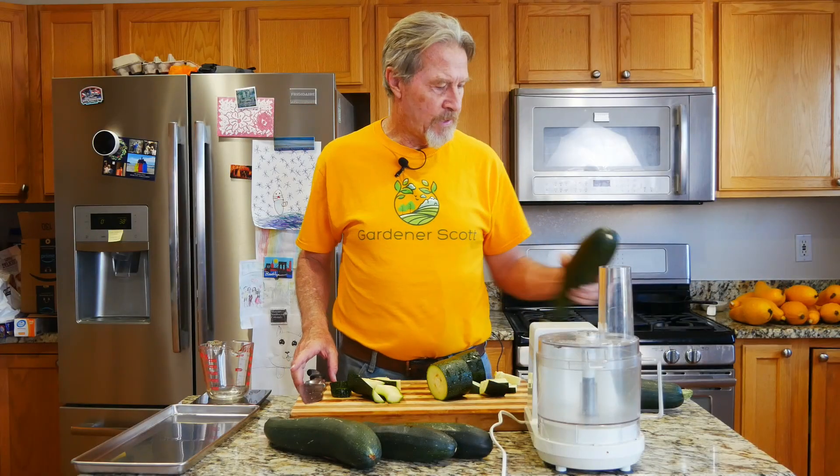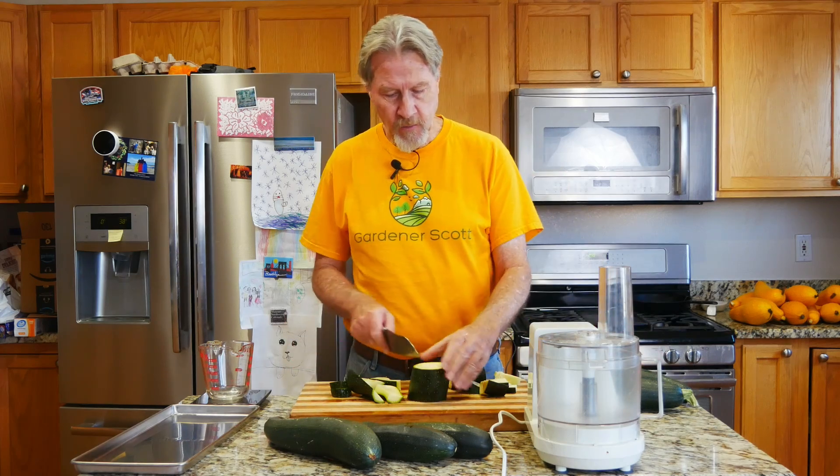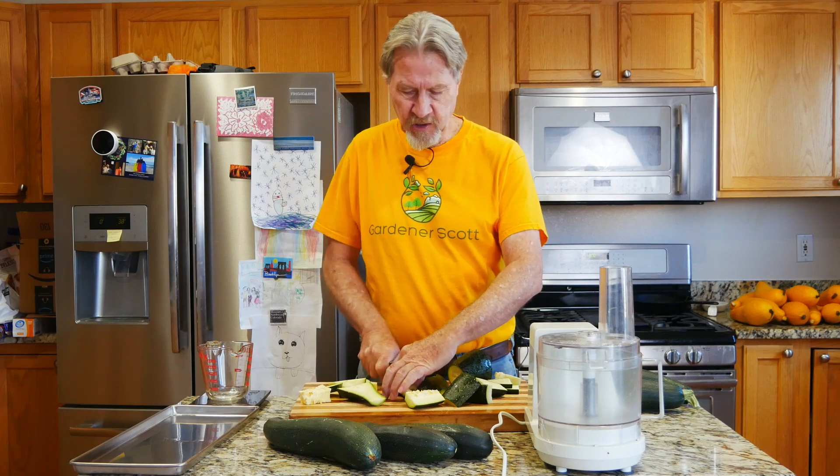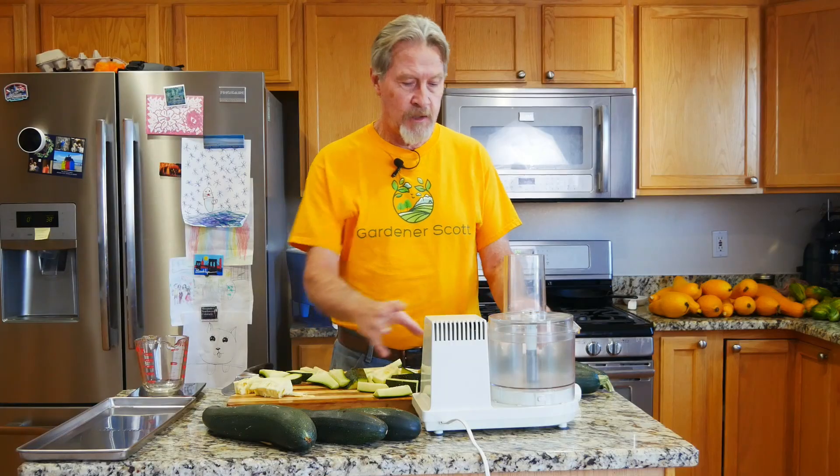The bigger, thicker zucchini tends to be the one we use most often in bread. What I'll do here is trim around the outside so I only have the flesh, and I cut out the seeds in the middle because I don't like seeds in my bread and I think most other people don't either. So I'll cut the zucchini into spears to feed into my food processor, trying to leave as many of the seeds behind as possible. Now I'll shred the zucchini.